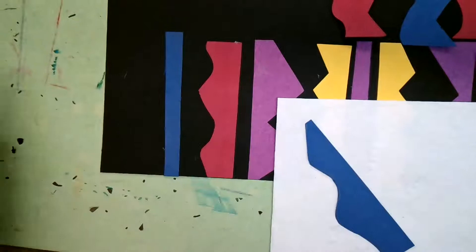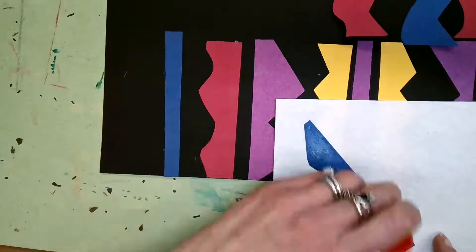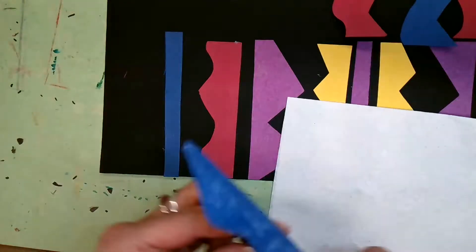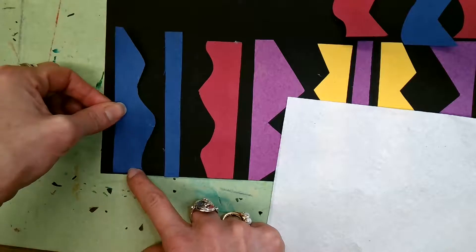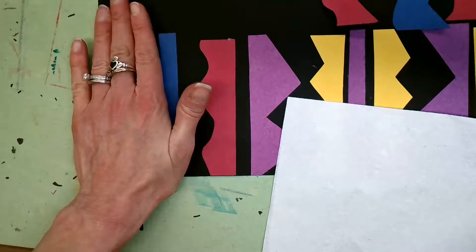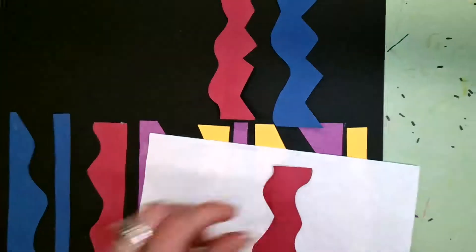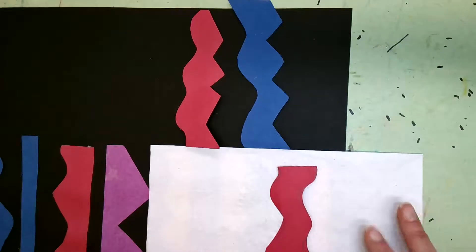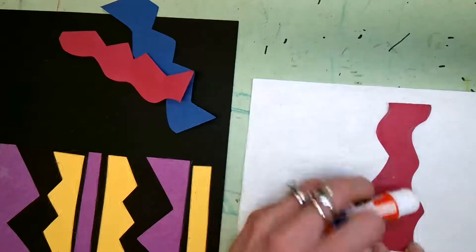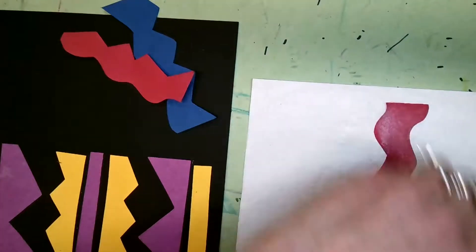Again, flip it over, take my glue stick, and go all the way along. I'm going to leave some space here. Hold for 10 seconds. If you need to pause the video because I'm gluing faster than you, that's fine — it's why we have the video. Don't feel like you have to go as fast as I do.